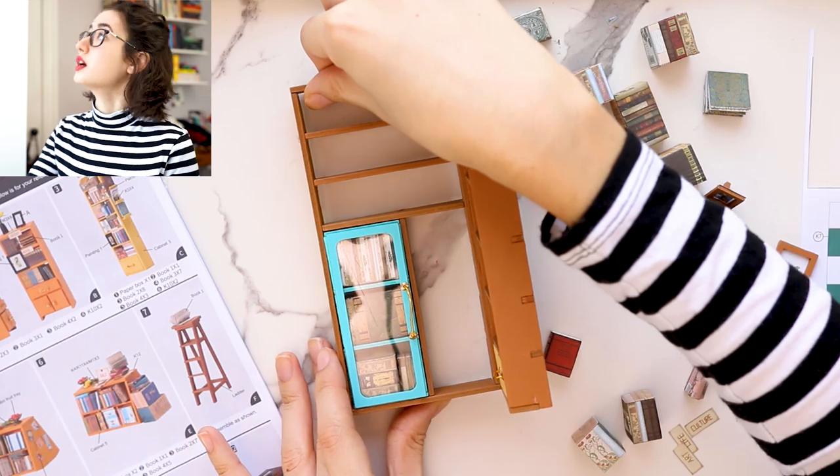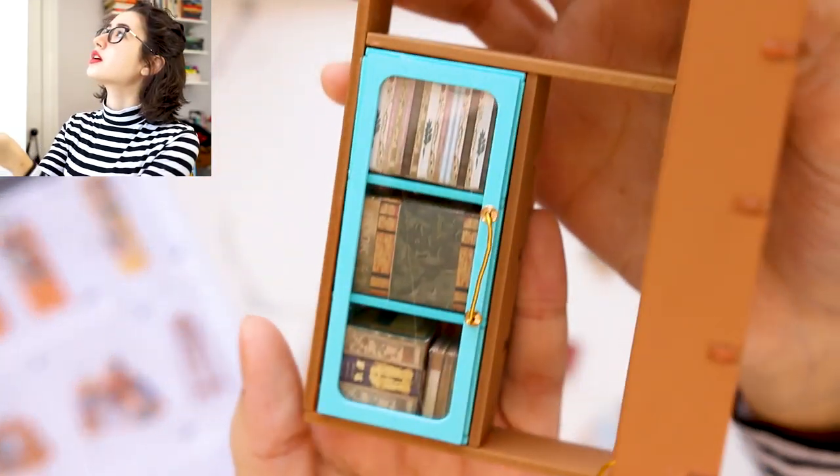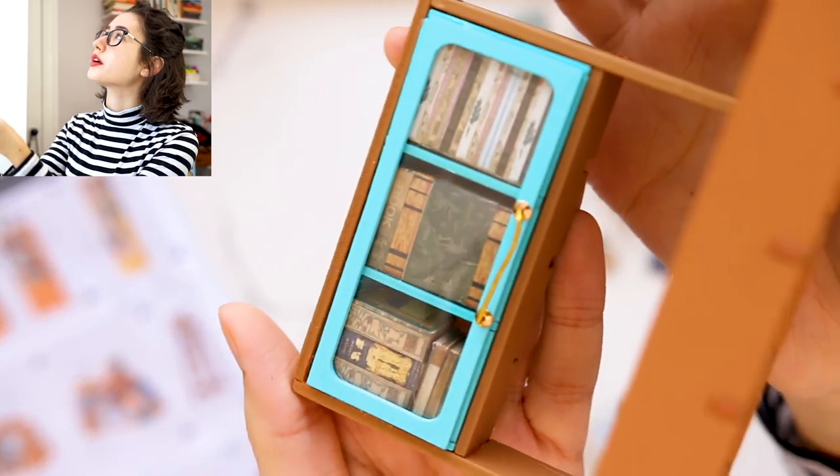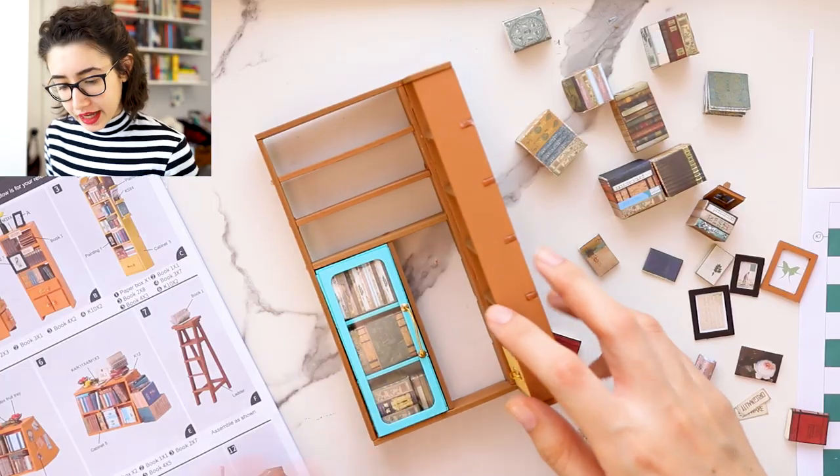Awesome. Now we have this shelf done. Pardon the reflection. Now I'm going — oh my god, I just realized I never put shelves here.